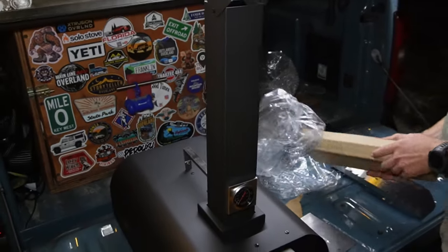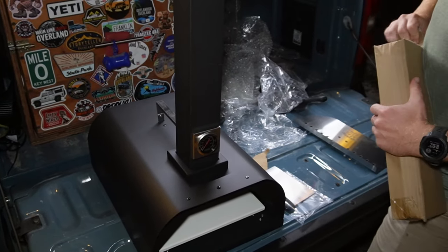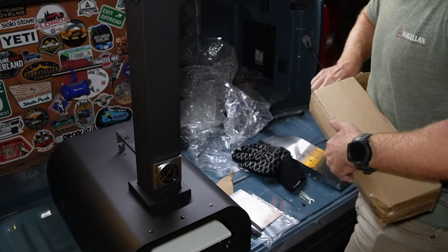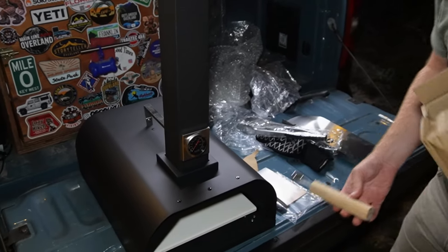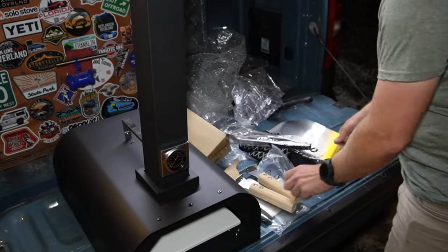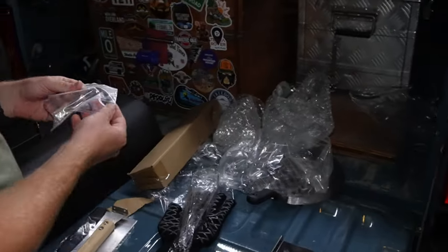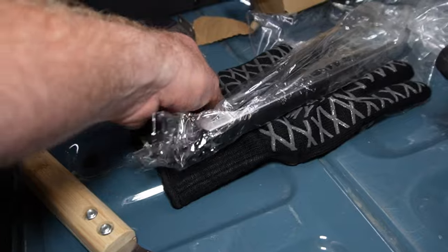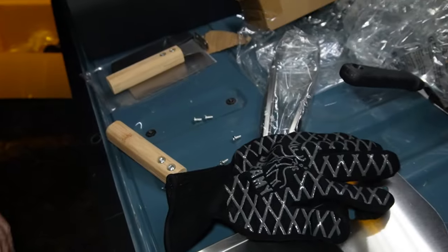Is it on a stand or how does it hold itself up? We haven't gotten that far yet. I'm not sure — there's heavy feet in here. Nope, there's gloves — so I can't burn myself. Okay, this is for the door. So it looks like it pretty much comes with a whole wide range of stuff. It only came with one fire glove? I think so, yeah.